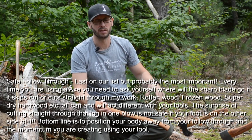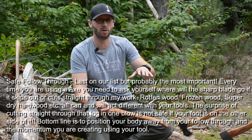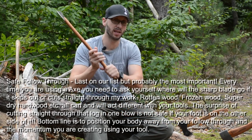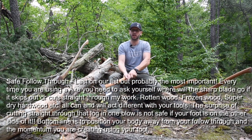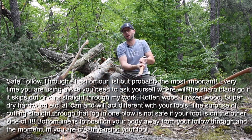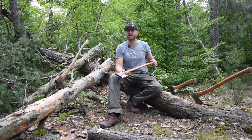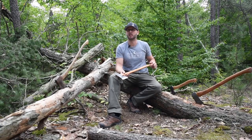The next S is safe follow through. This ties together with your stability and stable platform. When you swing that axe, you're creating momentum and inertia. Whether the axe bounces off the branch, digs in, or blows straight through — especially if the wood is rotted or frozen — things can glance off. You want to place your body in a way so that if the axe does what you don't want it to do, it's not going to come back and cut you in the leg or foot.